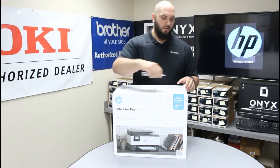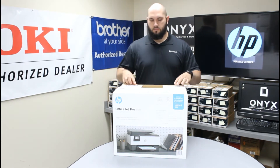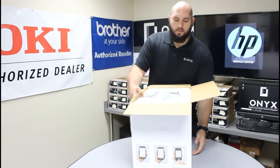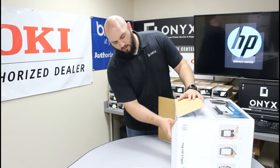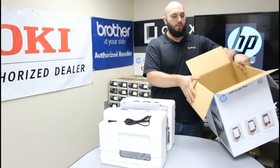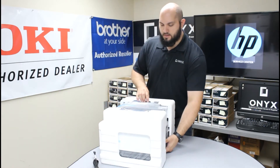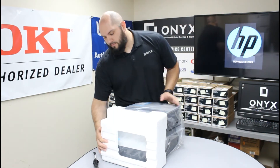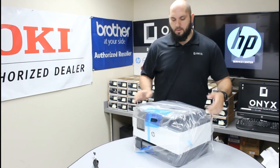First thing we need to do is open the box. The easiest way to get this type of printer out of the box is to lay the box on its side. Remove the packing material. There are actually handles built into the bag — just grab the handles and pull straight onto the table or wherever you're working. Take the power cord and get the styrofoam taken off the printer, then take the printer out of the bag.